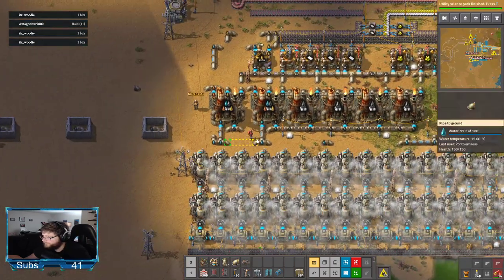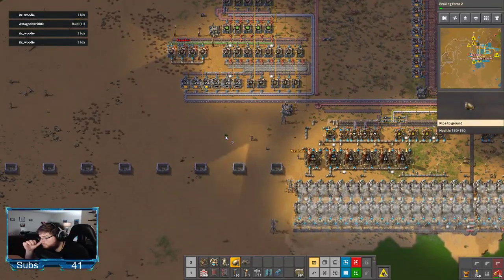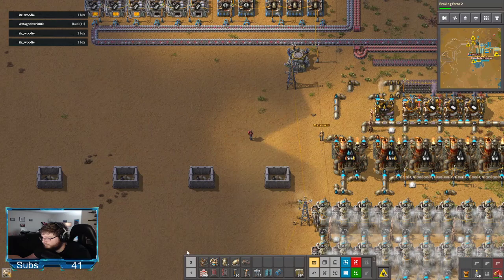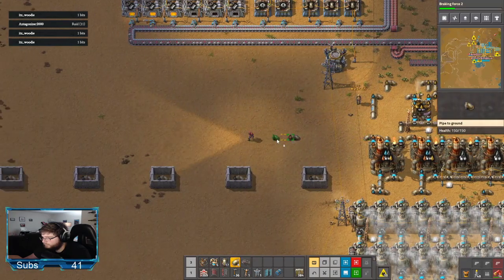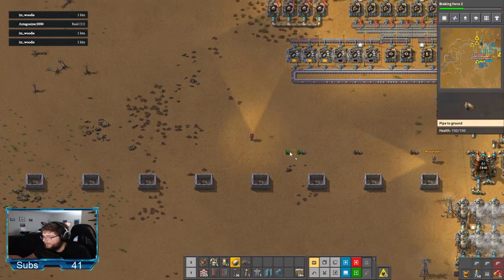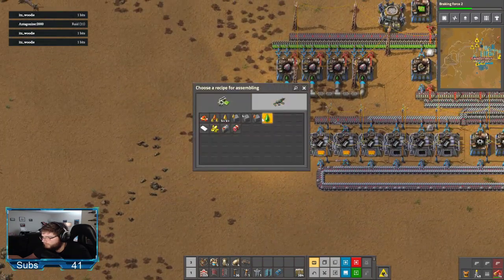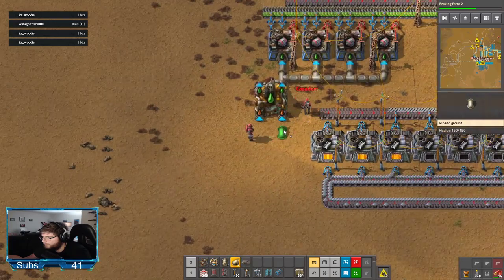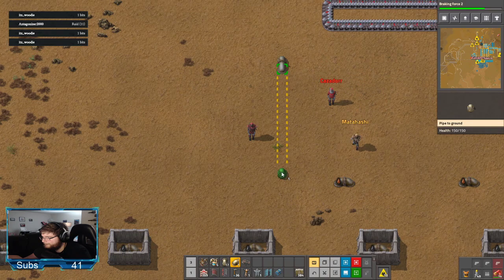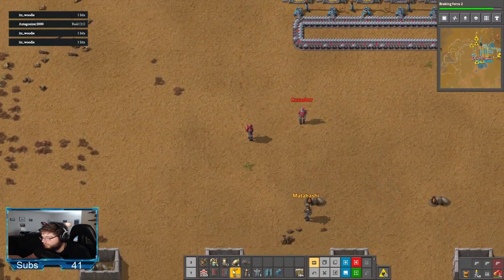Turning things back on. This is why I wanted this stuff over here, because I really did not want to run pipes through the base. Do we have to have, like, one jank-as-fuck corner up there? Mm-hmm.